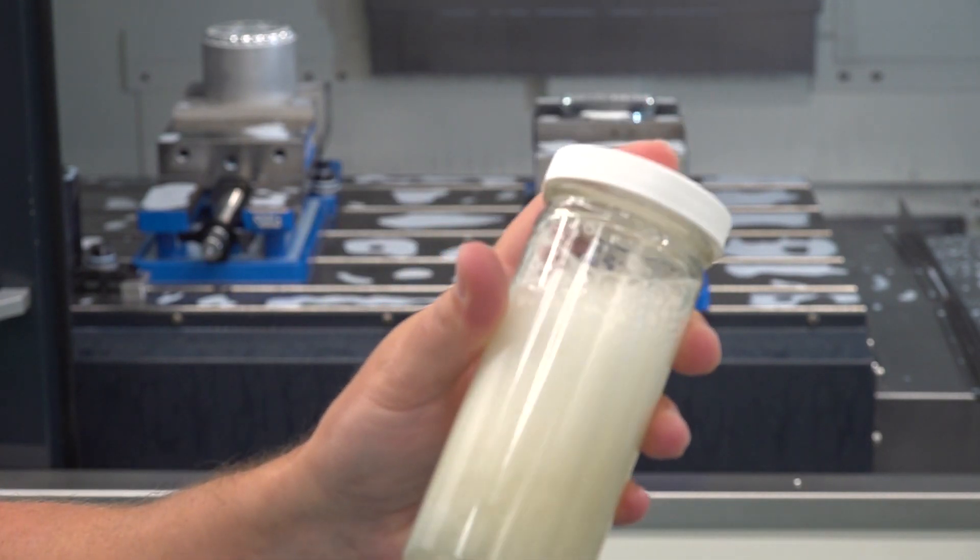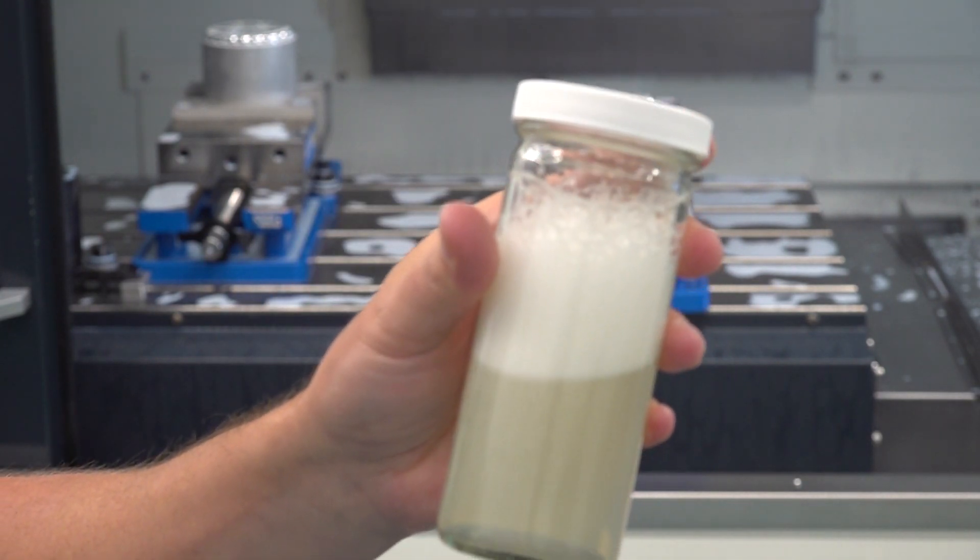We've got a couple of coolant samples here. This one is an older technology — it wasn't designed for high-pressure systems, probably back when coolant was around 200 to 250 psi max. If we just take this coolant and shake it up, it has a lot of foam and it just stays.